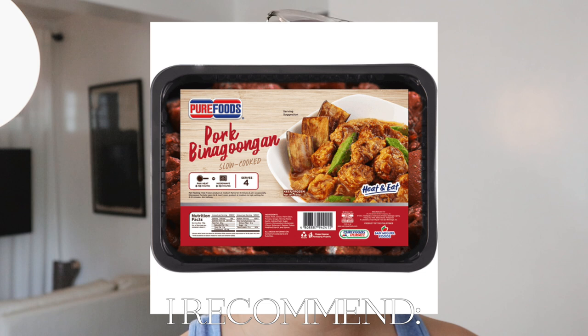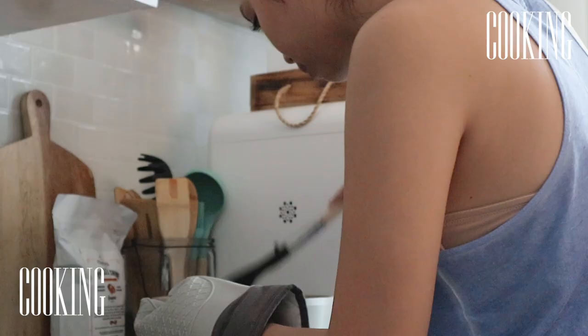Tapos nun itong kare-kare. I have not tried the others yet, pero marami akong binili — lechon kawali, tapos yung kumba ba yun? So I'll update you guys kung masarap yun. Pero so far, ang sasarap talaga ng mga ready-made meals nila.